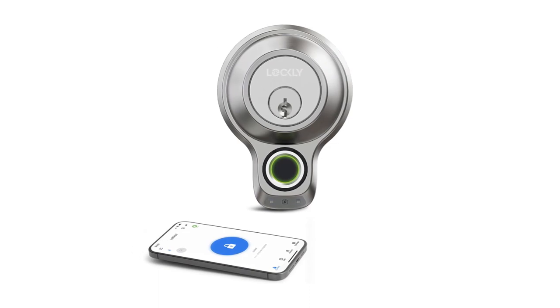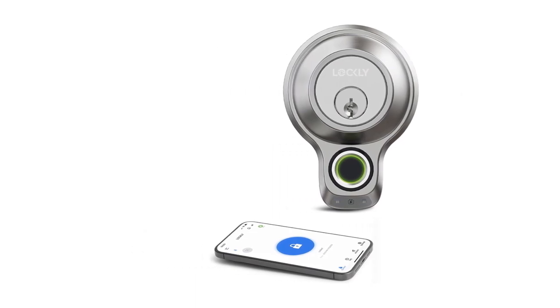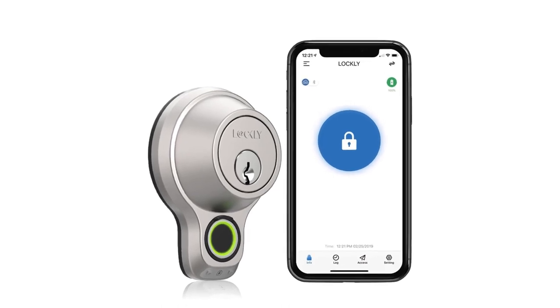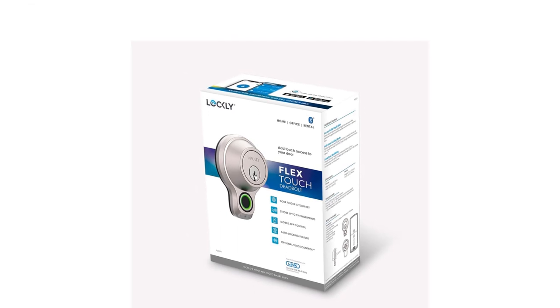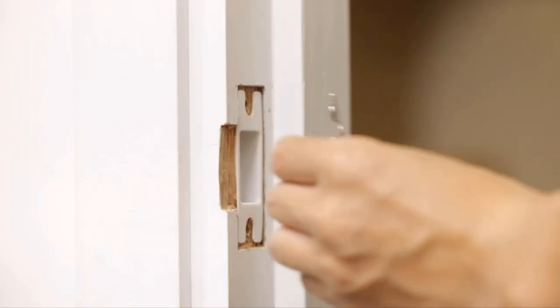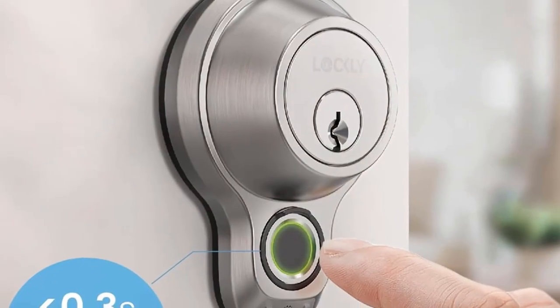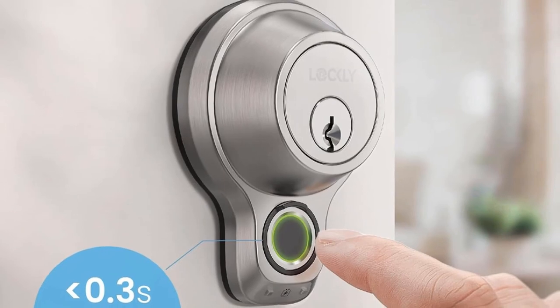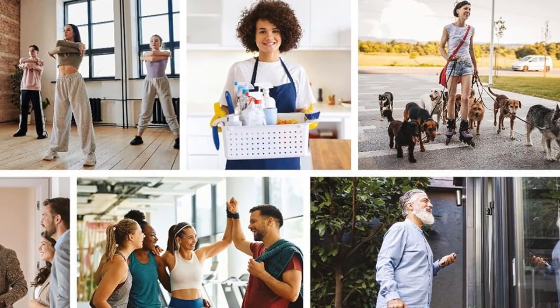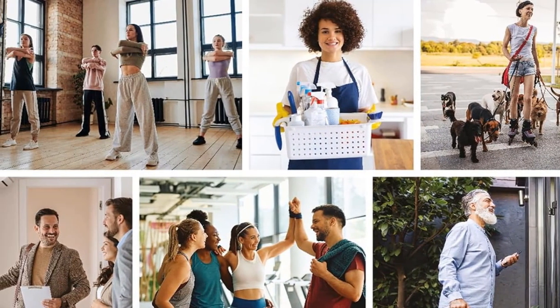Grant access with unlimited revocable E-Keys and E-Badge to your guests with specified time for unattended access. Designed for easy installation and compatible with most deadbolt doors in the US and Canada. No-fuss experience with a 12-month warranty and 24/7 customer support. 10-plus months battery life. Receive real-time alerts from the free mobile app, monitor lock status, check access logs, and set up auto-locking with no subscription required.